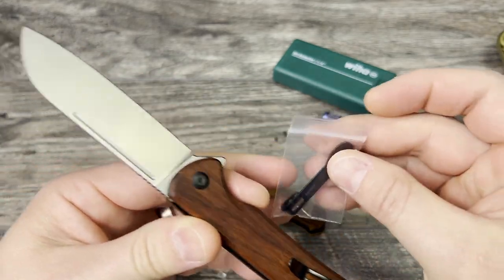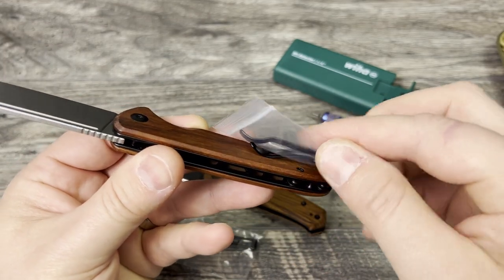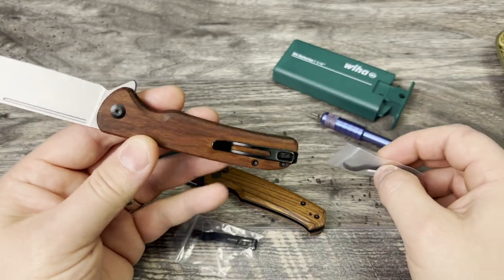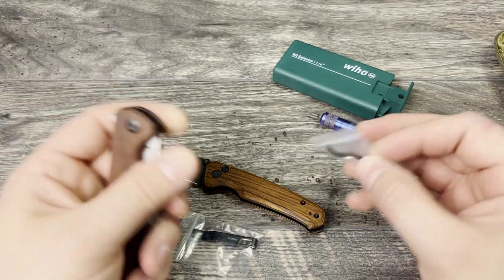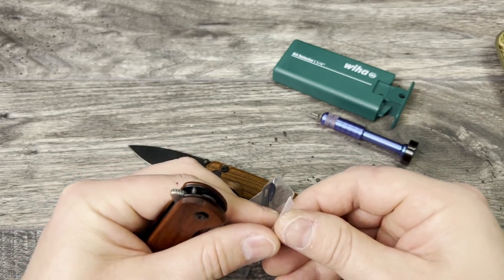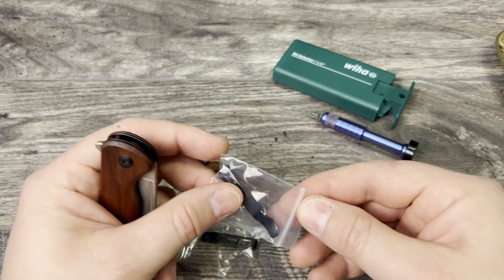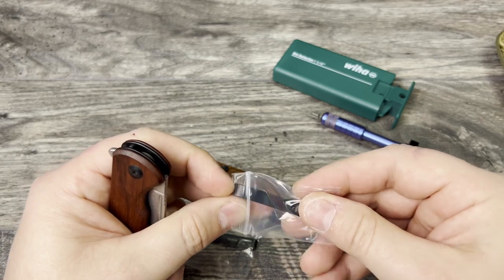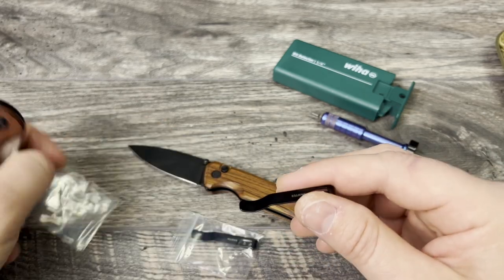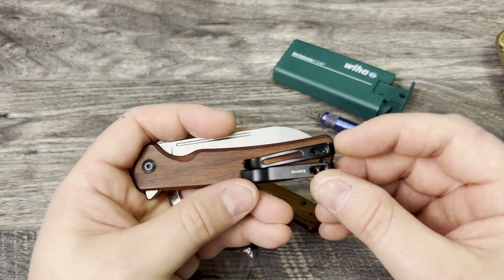This one is a shorter pocket clip, so be mindful that it's going to sit shallow on the knife. I looked at the Conspirator — it has a longer pocket clip — and I didn't want to put that on this knife. I like that it rides a little bit deeper in the pocket and sits nicer on the knife and looks symmetrically a little bit better, but maybe I'll pick one up later.